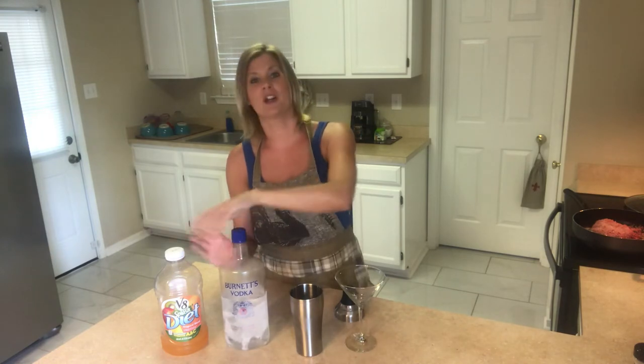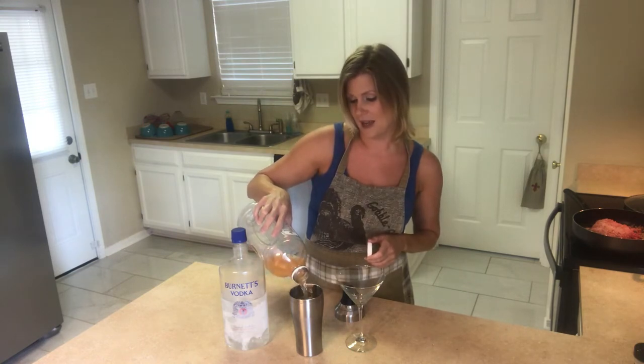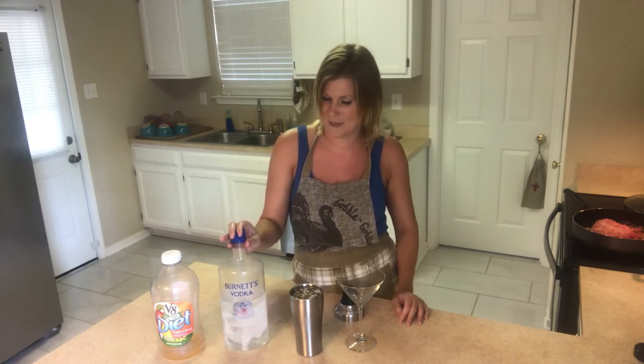Then we are going to fill the other half with the Diet V8 Splash. This V8 Splash has about two carbs per eight ounces, and the vodka of course has no carbs. So this is definitely a low-carb and keto diet friendly recipe.